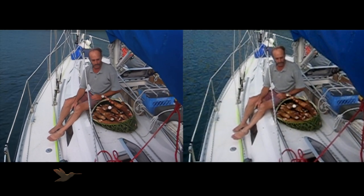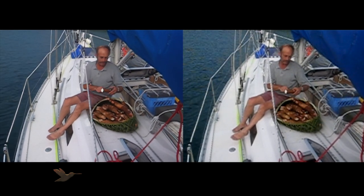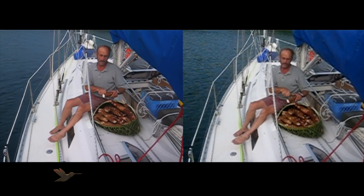This basket full of manioc or tapioca cost $5 at the market. $5 tainga.